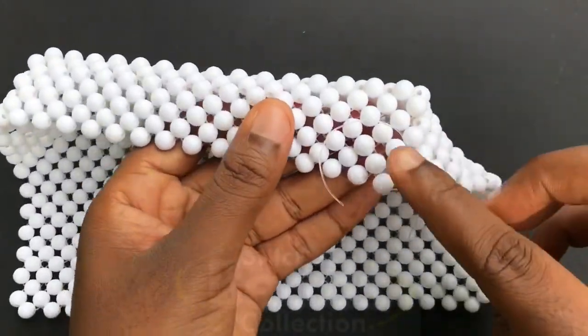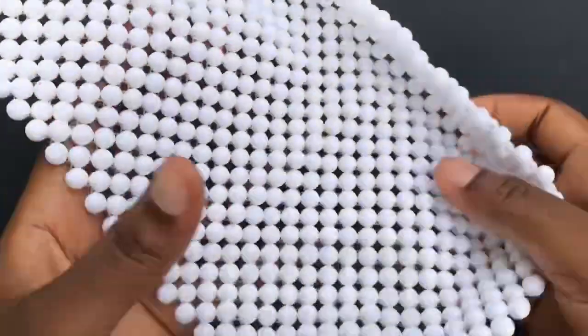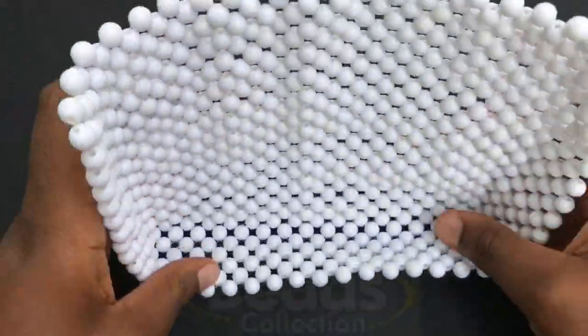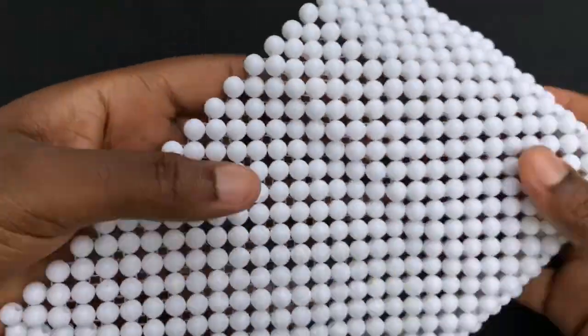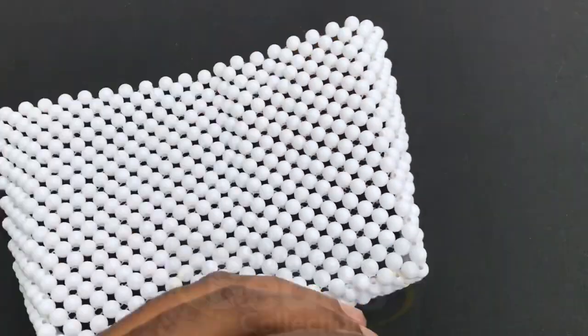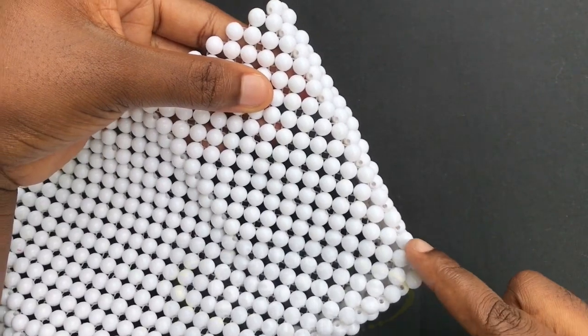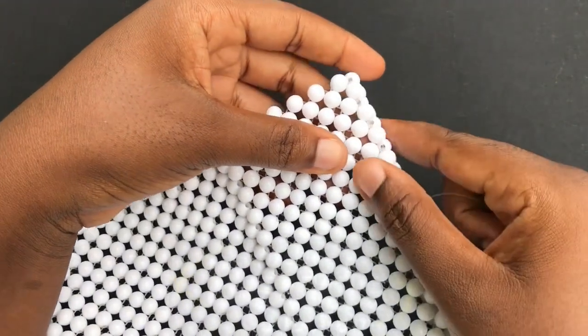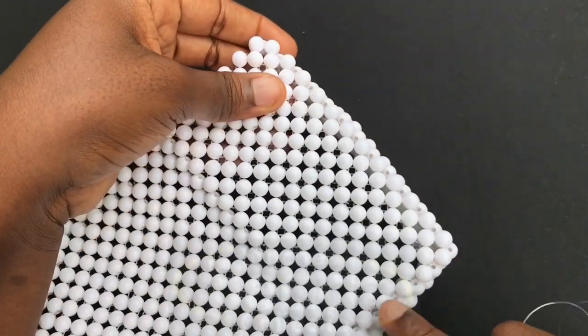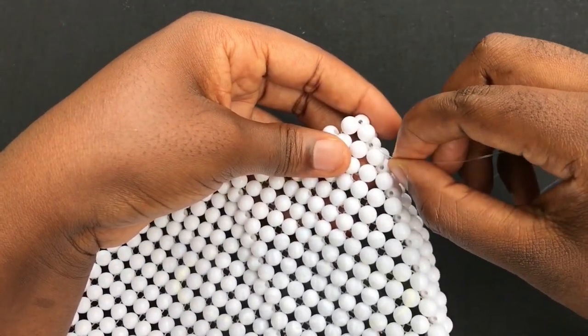This is what you should get after you are done. Pass the excess fish lines through to make the work neat. This is the base of the bag — we are done with the base. Now I'm going to weave the handle. With the new fish line, fold from the base of the bag to get a straight line — as you can see, get the straight line — then go through this bead with your new fish line.